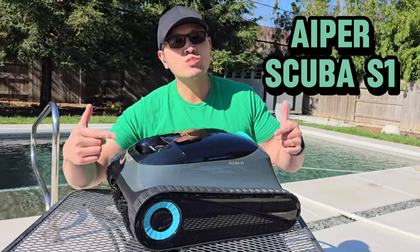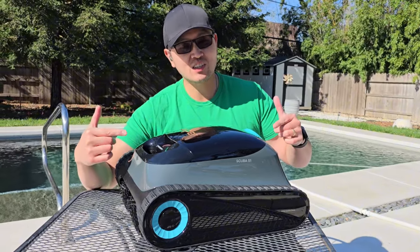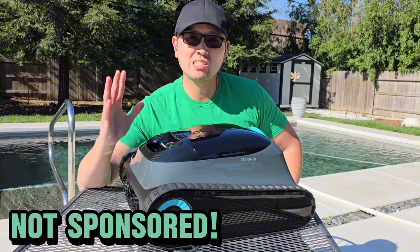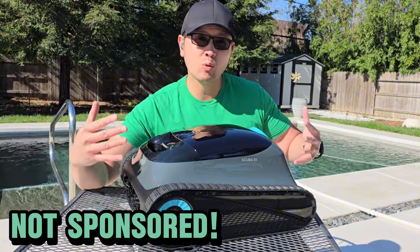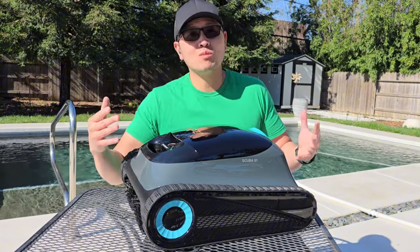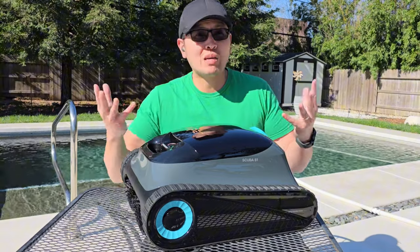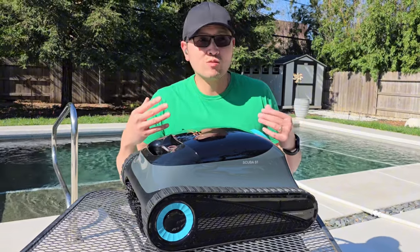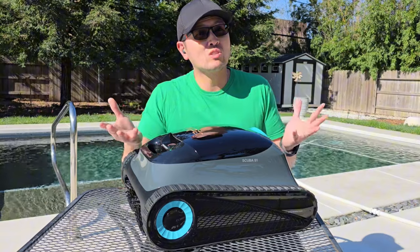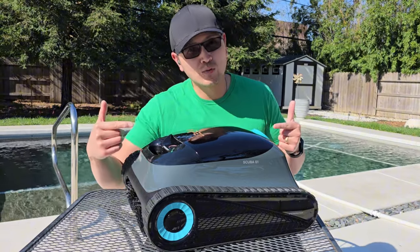What is up guys, today we have the Iper Scuba S1 Cordless Robotic Pool Cleaner here and this thing is actually quite amazing. Before I review this, I want to mention that I am actually not sponsored. I pay for all these pool cleaner robots myself. People ask me am I crazy, why did I spend so much money on this, and I tell them this is my hobby, this is what I enjoy doing. I love doing this and I'm going to keep reviewing these as long as it helps.